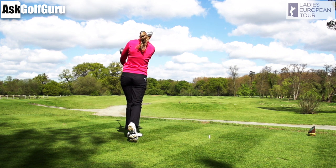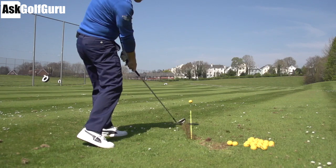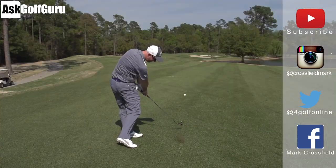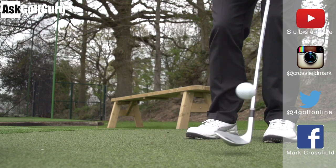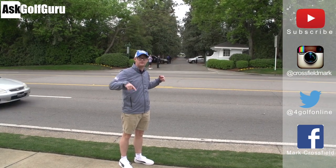Thanks for watching. Subscribe to my YouTube channel for loads more videos. Find me on Instagram at crossfieldmark, also on Twitter at fore golf online. Find me on Facebook — Mark Crossfield. Thanks for watching, post comments as always, and see you soon.